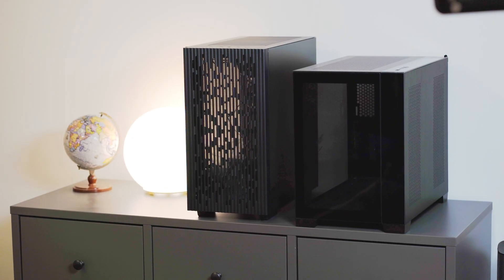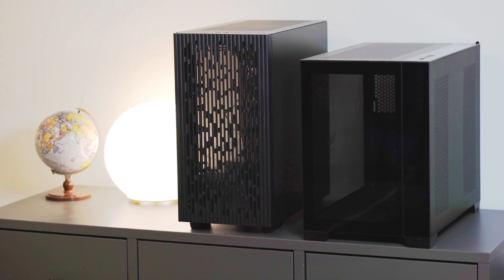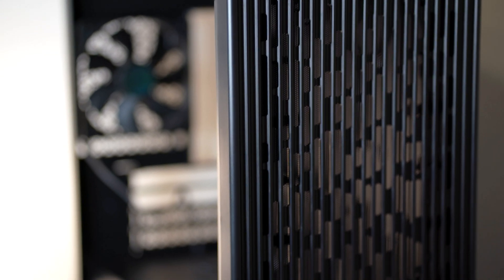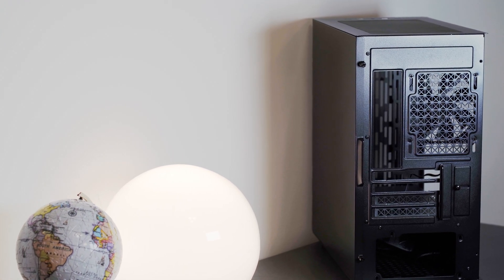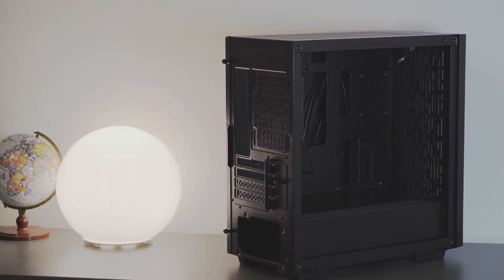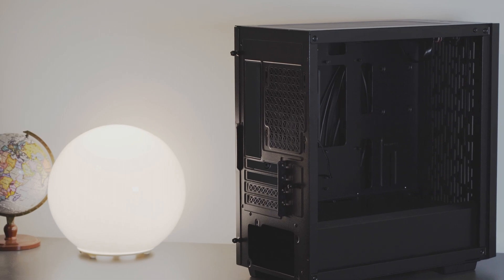This Micro ATX case stands at 400 by 215 by 431 millimeters, which packs in just about 37 liters. It's a sweet spot between a mid tower and a mini ITX case, meaning it takes a smaller footprint than a mid tower while catering for a wider variety of components than mini ITX cases. With a Micro ATX case like this, we can also pack in more fans to maximize airflow potential and flexibility to incorporate an RGB look.